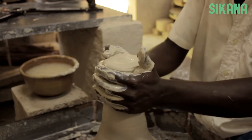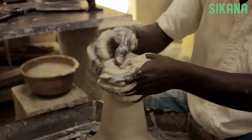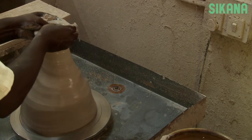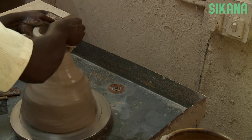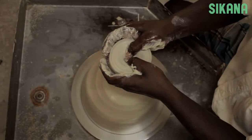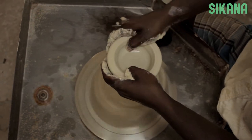Then use your thumbs to push in toward the center. The wheel's movement combined with the consistency of the clay will cause the center to open naturally like this. This is called opening. Always keep your other fingers on the sides to maintain control of your clay.